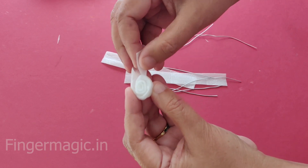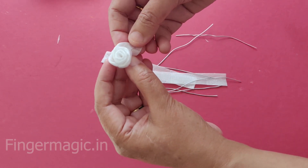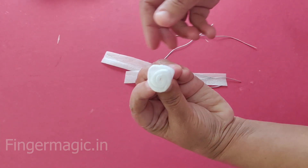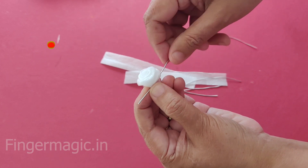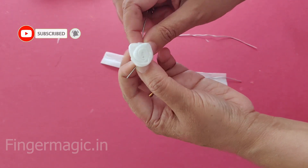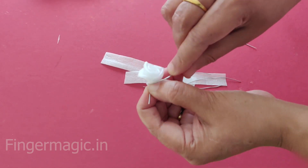If you use hot glue, I'll attach it and thread it. I will attach my hair to the thread and keep my hair together. Just add a little bit. It will be a good finish to make it a good finish.